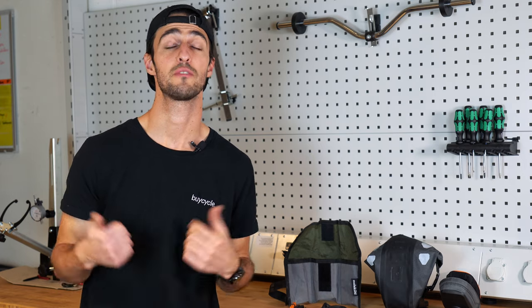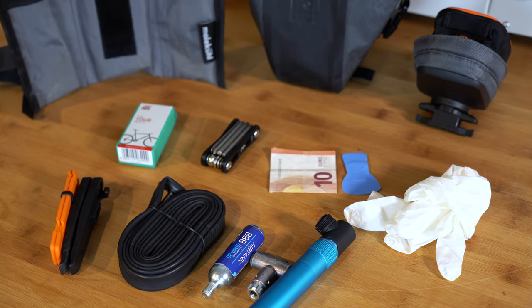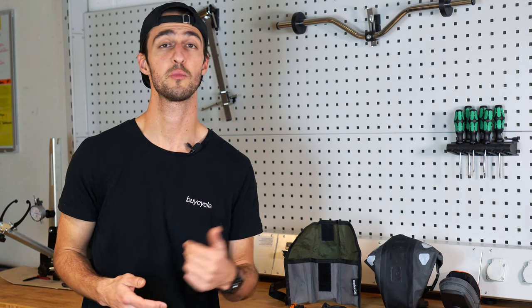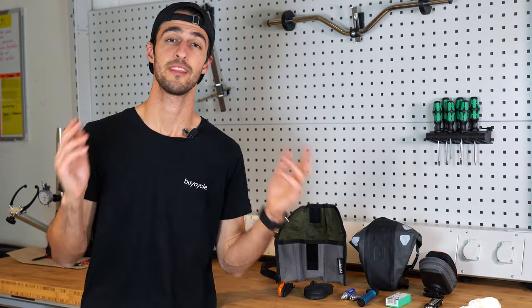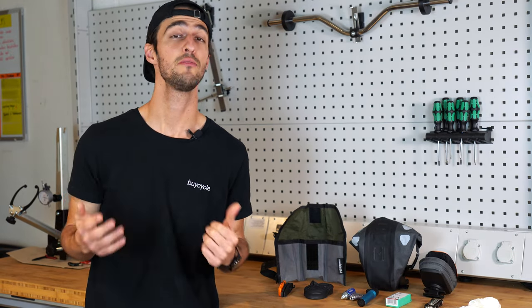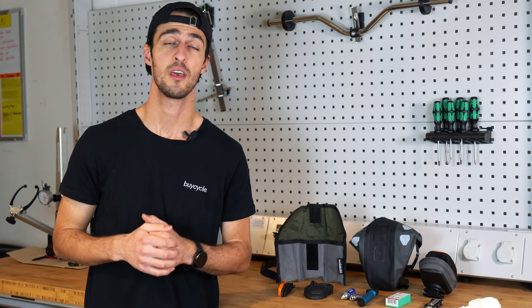Well, there you have it — these are the essentials and a few extras we suggest you pack in your saddle bag for your next ride. The exact items you pack will depend on your personal preferences and needs. Thank you very much for watching. I hope you enjoyed this video and found it helpful. If so, please like and subscribe. If you are on the lookout for your next dream bike, visit us at buycycle.com, and until next time, peace.